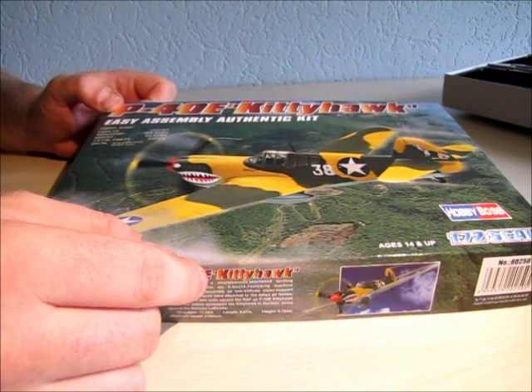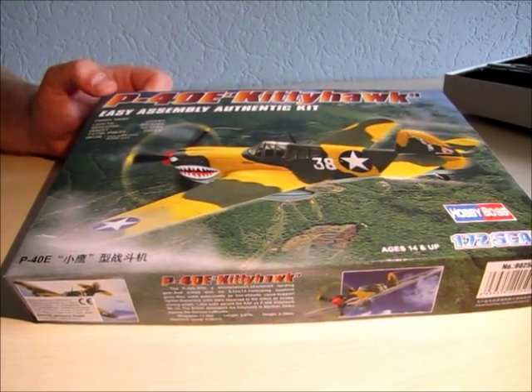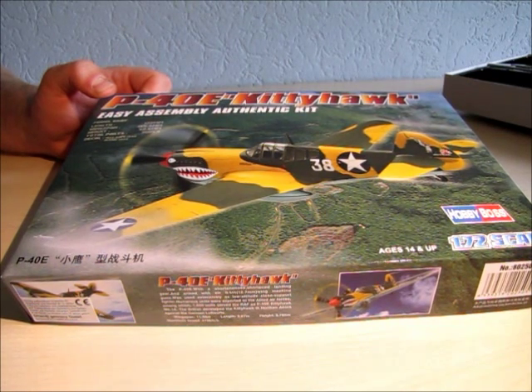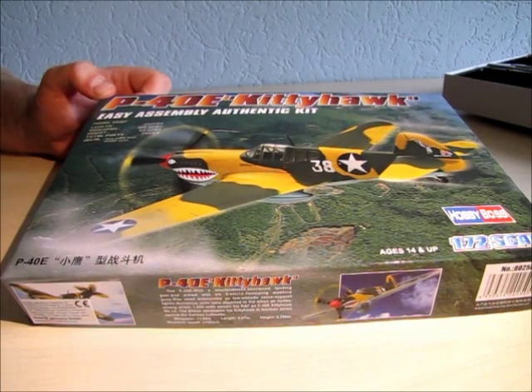The kit consists of only 30 pieces in the box. As you can see, it's an easy assemble authentic kit. The parts are far pre-assembled, so it's not a kit for experts or advanced builders.